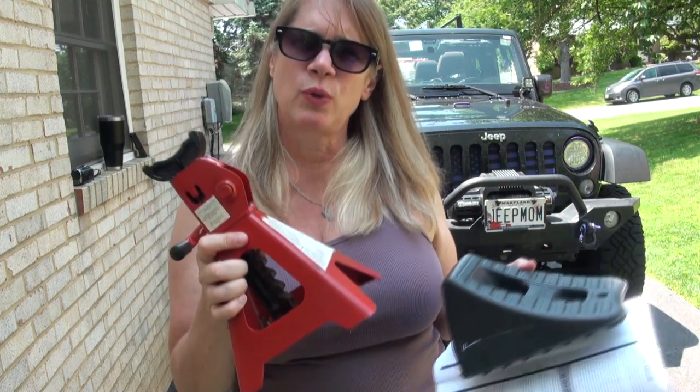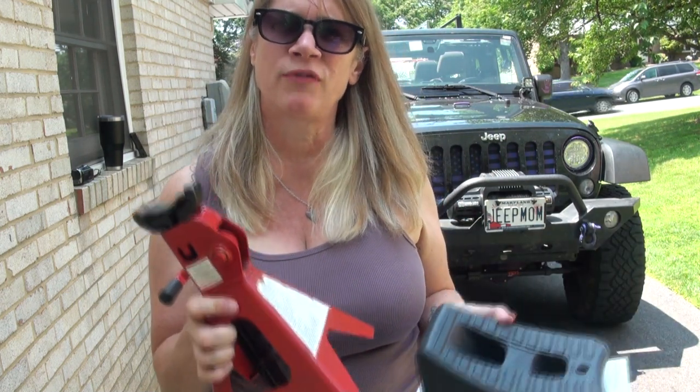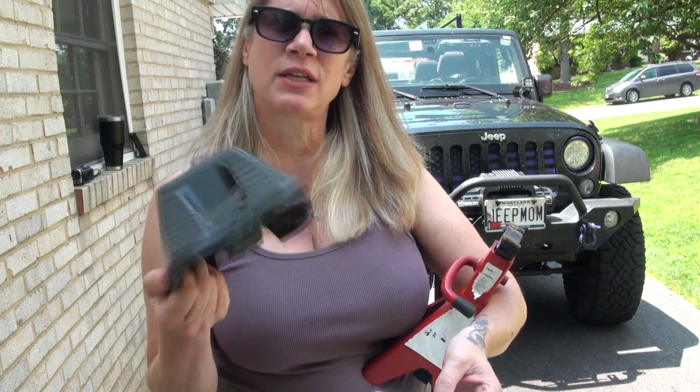One of the things the directions mention is: do not use the Hi-Lift Jack to support or stabilize your load — which is the vehicle — do not use that alone. You're always going to want to secure the vehicle with chocks and blocks. You could use one of these to stabilize your vehicle, or if you're out on the trails, you could use a rock or your spare tire underneath your vehicle so if the jack does let loose, the vehicle's not going to fall as far. And you're going to want to secure those wheels.